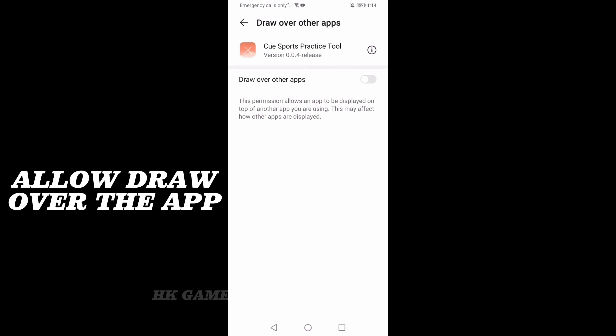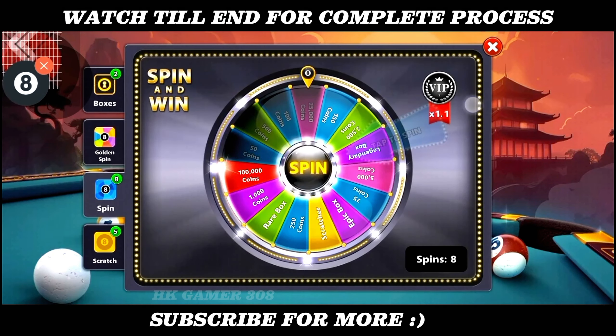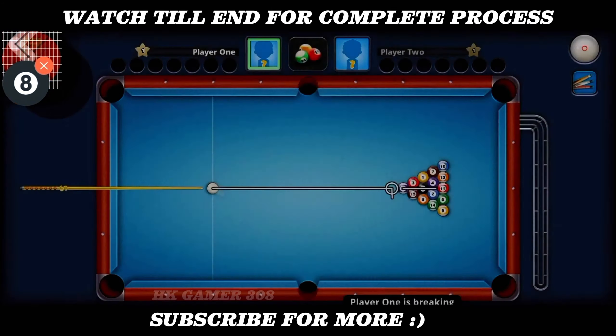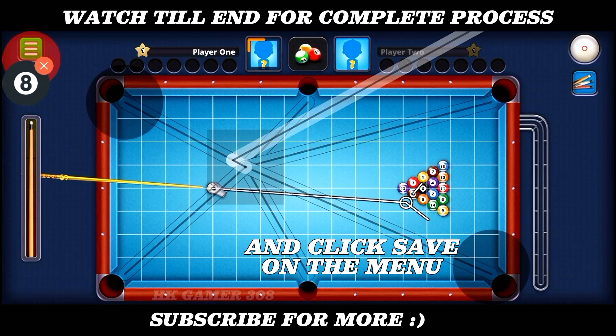Allow draw over the app. Open your 8-ball pool. Fit the grid lines on the table and click Save.